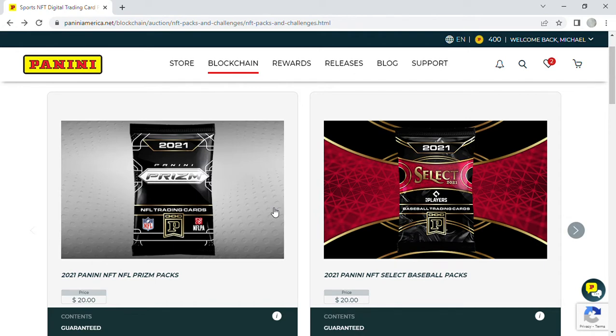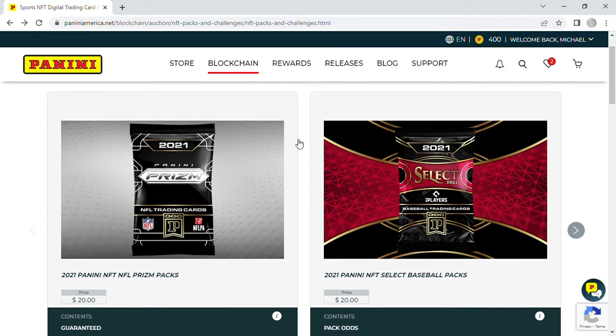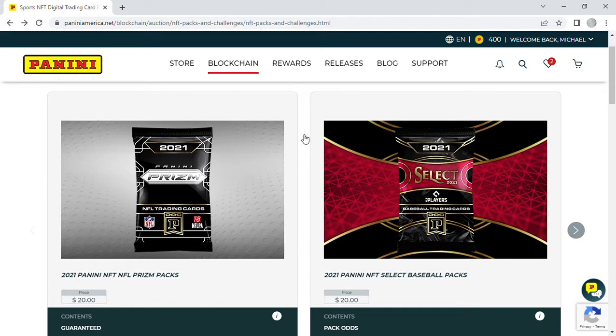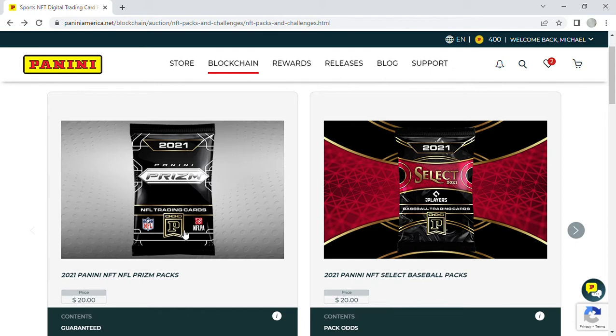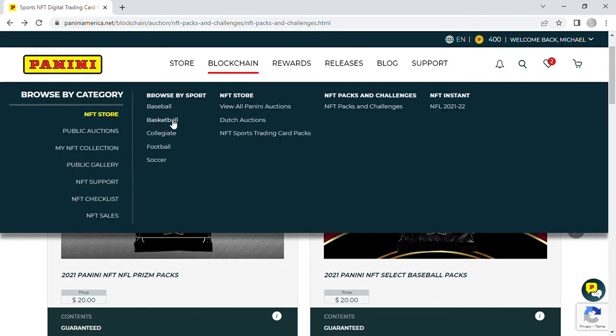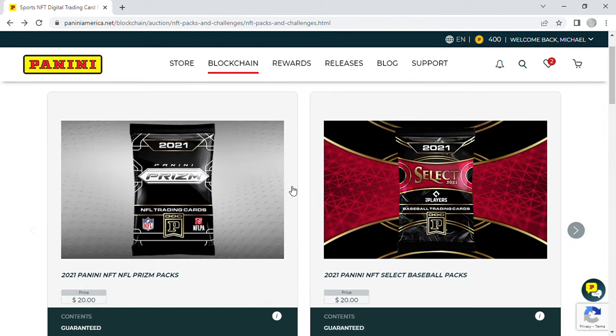Today — Friday, March 18th — they released a new product: Panini Prism NFL NFT packs. I think they're going to be pretty hot, so I bought five packs. We'll open them now so you can see what you get. We'll put a link in the description. You go to Panini America, look for their blockchain section, find the NFT packs and challenges, or use the mobile app which is probably easier.